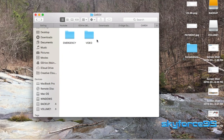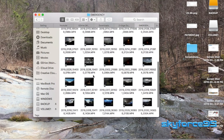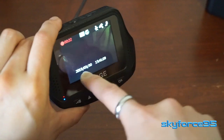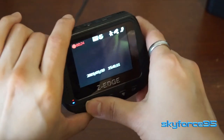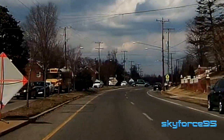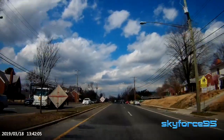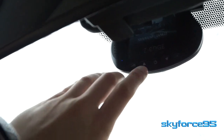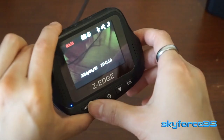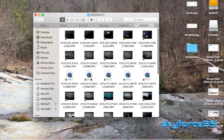The Emergency folder contains footage created when the car was bumped or a loud noise was detected, causing it to automatically turn on and save that footage. You can also manually save emergency footage — for instance, if a car crashes in front of you, or in this case a random truck decides to jump the median and make a U-turn. You press the leftmost button, which is conveniently the closest to you as a driver in the US, and that footage is saved to the Emergency folder so it cannot be overwritten.